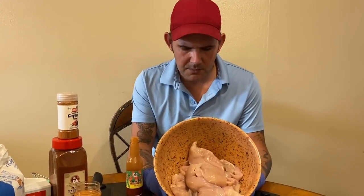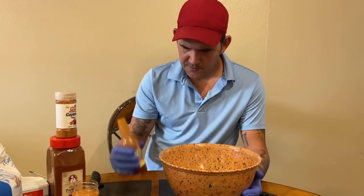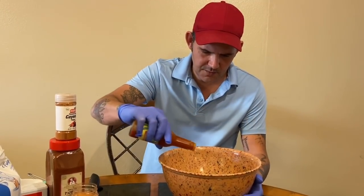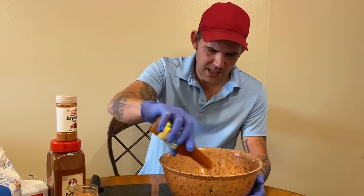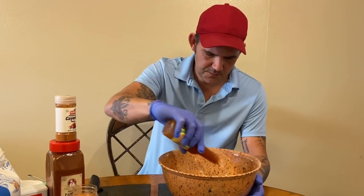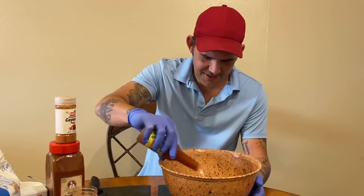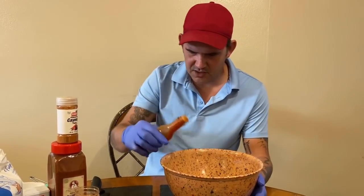All right y'all, now we got eight pieces of chicken because we cut all four in half. Get a quarter cup of hot sauce — use whatever you want — and pour that quarter cup of hot sauce over the chicken. Don't be nervous, it's a spicy chicken sandwich. About a quarter cup's good.